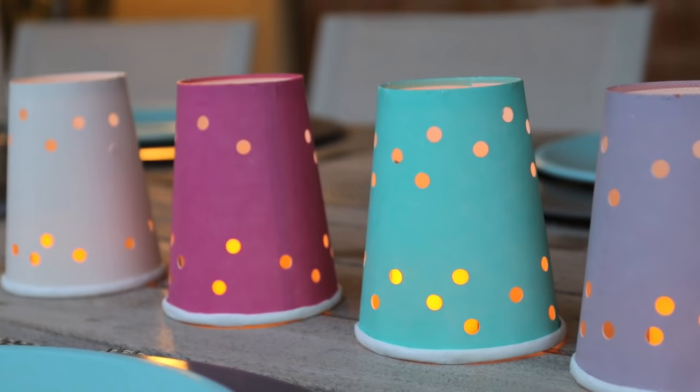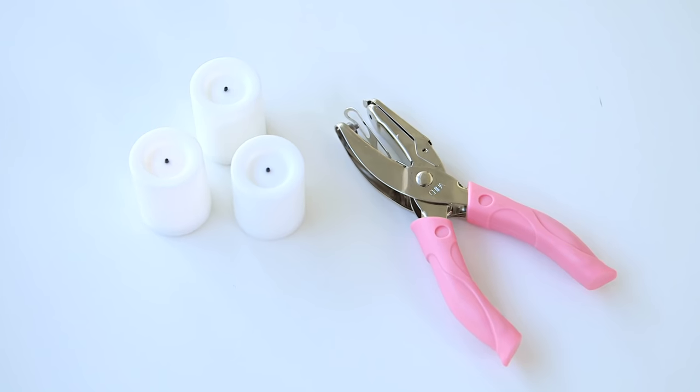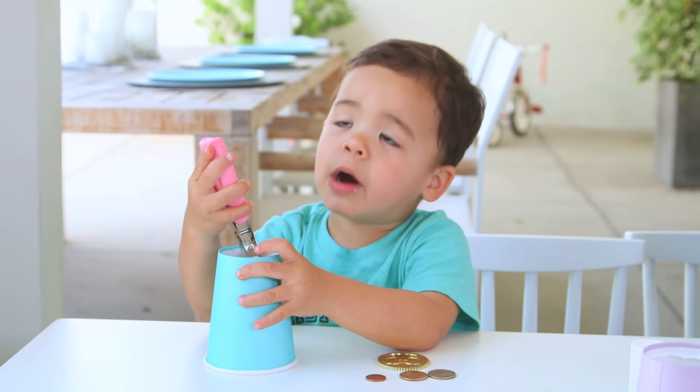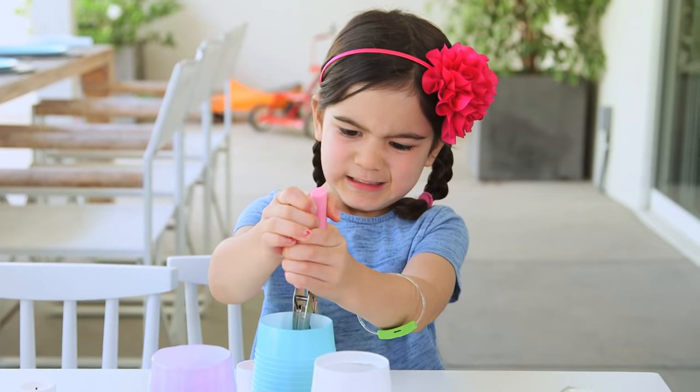Next we have these neat paper cup luminaries. You'll need paper cups, a hole puncher, and electronic tea lights. The one thing I should have anticipated is that it's really difficult for the kids to use the hole punchers through the cups. This is why Pinterest is deceiving, but Presley tried really hard.